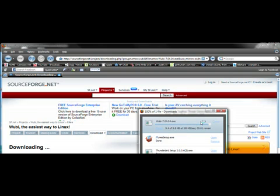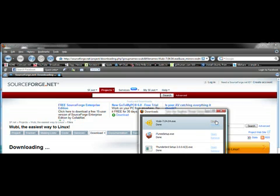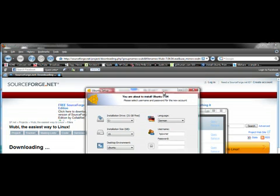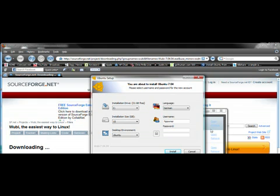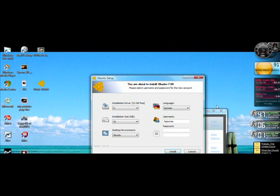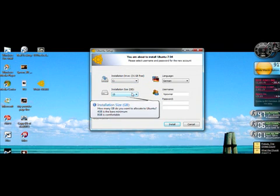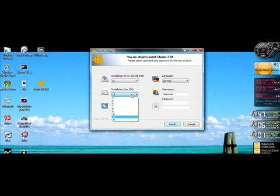It will then download and you're going to open it. It will bring you to this home prompt. We're going to close the web page and it will bring up the installer. This is where you'll be able to select the size of how much space you want the program to take. We're going to do 15 gigabytes for now.